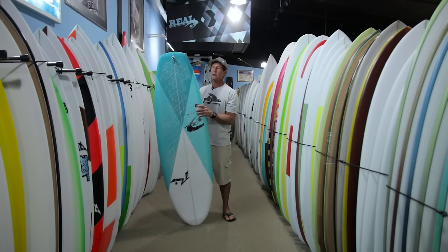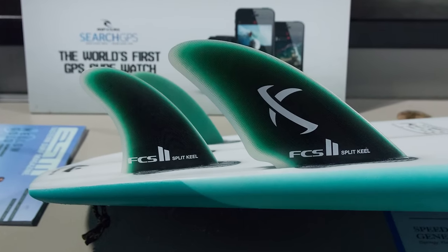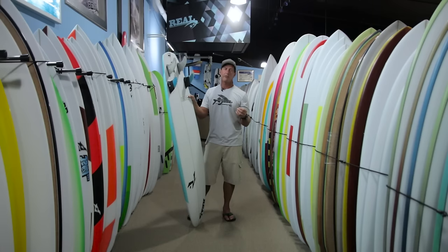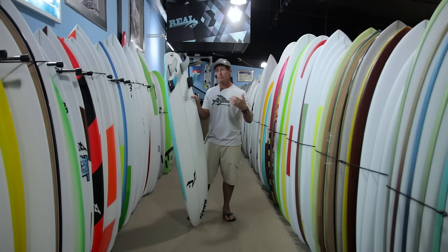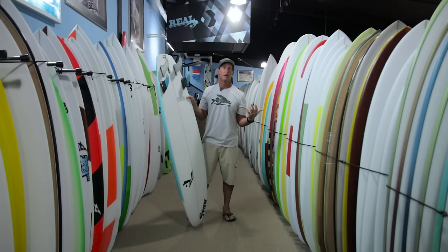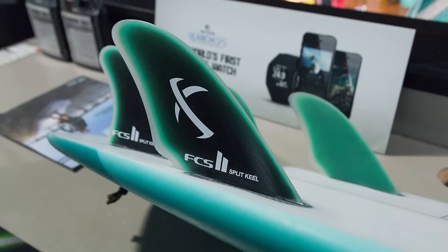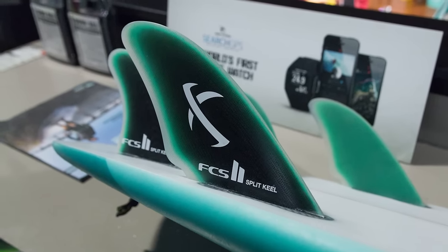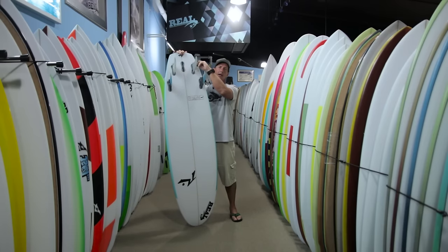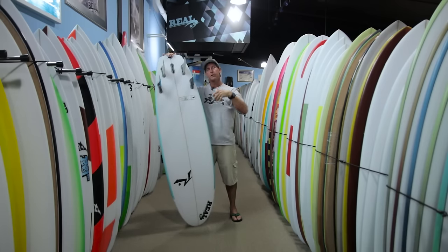Another fin set I really liked was the new FCS2 split keels — a Mayhem design fin very similar to his Future Seaworthy design, which has been really popular for people with futures boxes. Now there's an FCS equivalent, and that fin worked really well on this board. The drivey front fin was a good match with the overall design, and it has a really high-aspect, narrow, pivotal fin for the trailers, which really allows it to release off the top.